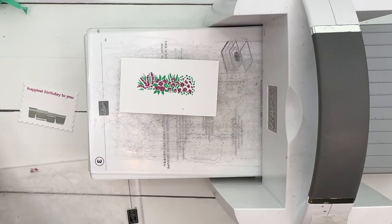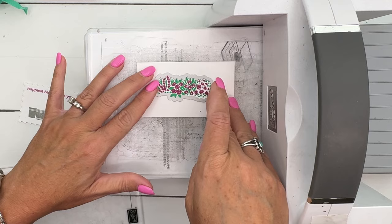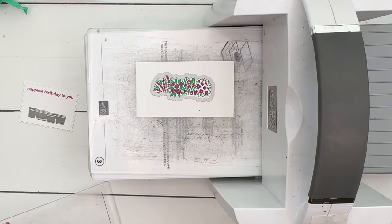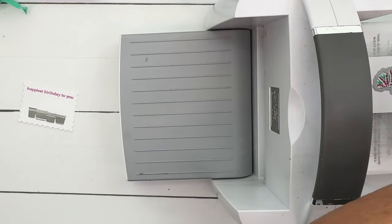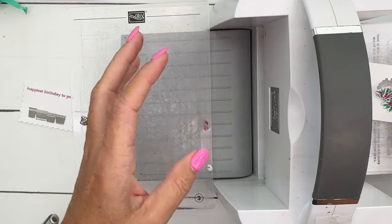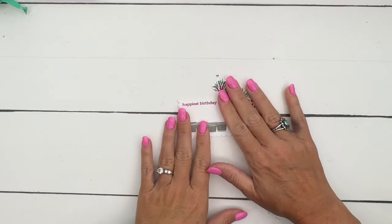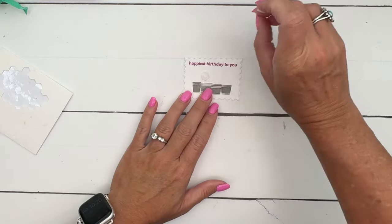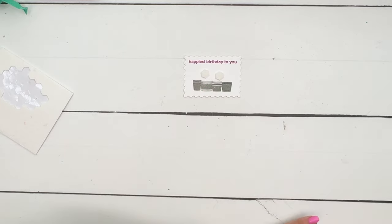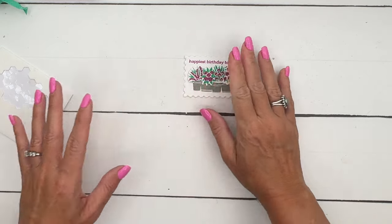Cut and emboss machine — we will cut this out using that coordinating die. Set that down on there. This box is pretty easy; there's not a lot of tedious steps, so if you needed to make multiple treats — mass production — this would be a good one to do. We'll add two-dimensionals on here and stick those flowers right there.